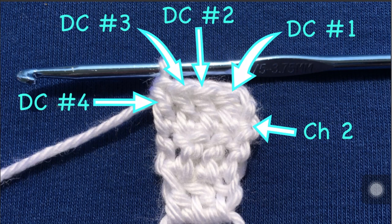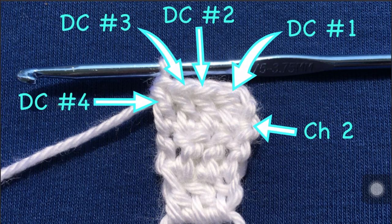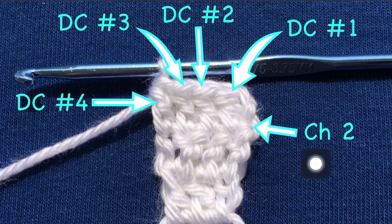So look at this row here. In this row, since the chain two counts as a double crochet, we have five stitches. So we've got a chain two, double crochet number one, two, three, and four — so that's five stitches.